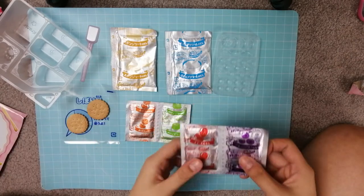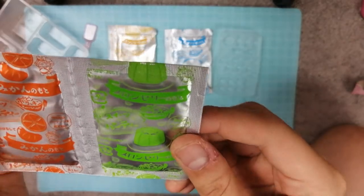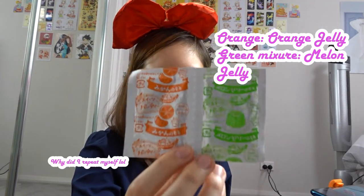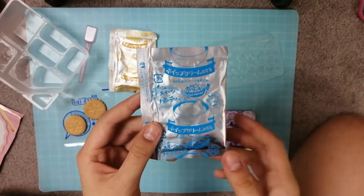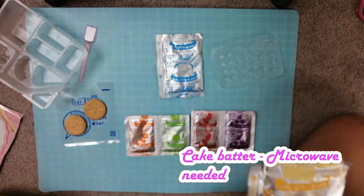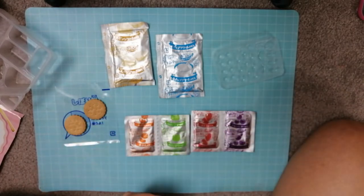We've got a purple packet and a red packet — I'm assuming it's strawberry and blueberry. And we've got a jelly mixture, an orange mixture, and what I'm assuming is a green jelly mixture. It's so cute! We've also got a little cute pink spoon for mixing everything.